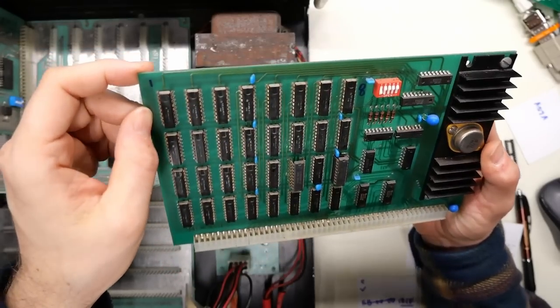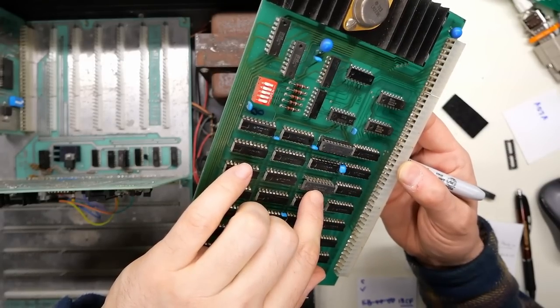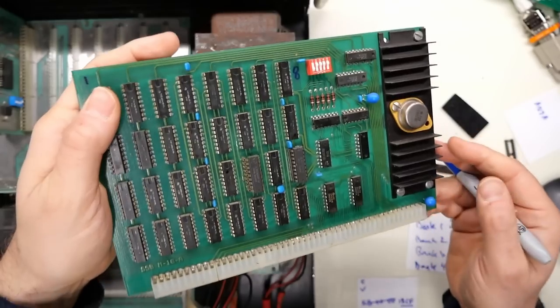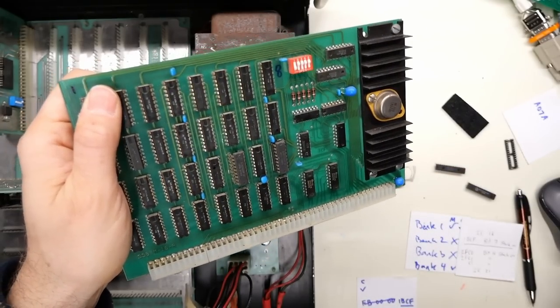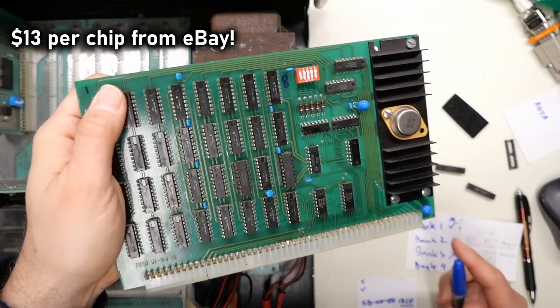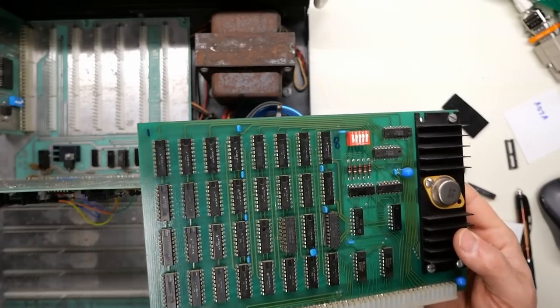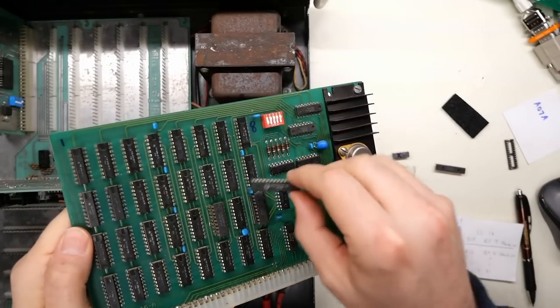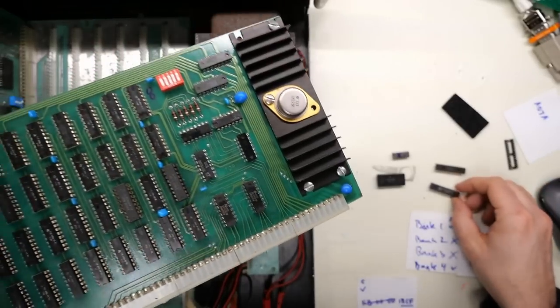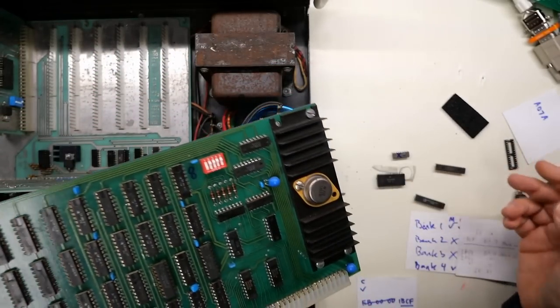So what I'm going to do is take one of these 32K static RAM chips that I happen to have and hotwire the chip in. I'll be right back with the mod completed. I wouldn't say this is super pretty, but I actually decided to do it in a way that didn't modify this board at all — well, the only modification is I desoldered this 74LS138 from the board so I could socket it.